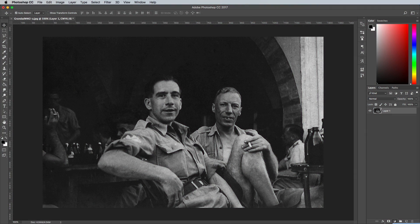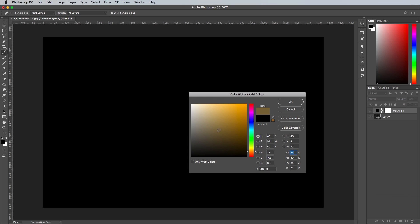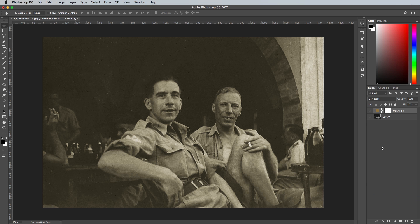To begin adding colour to your image, add a solid colour adjustment layer. Select a hue that roughly represents the area of the image you're working on. Change the blending mode to Soft Light to allow the colour to interact with the existing tones of the black and white photograph. Alternatively, you could try the Colour blending mode, which retains much more vibrancy within your hue selections.